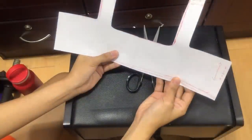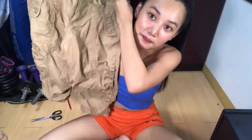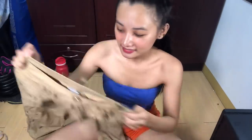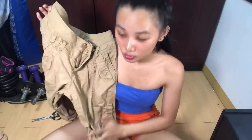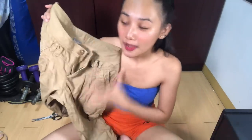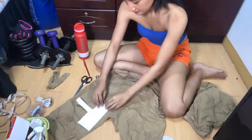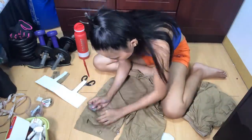Tapos, tsaka natin siya gugupitin. So ayan, nakagawa na tayo. And para lang din siyang sando. Nakagawa na tayo ng pattern. And ang sunod naman natin gagawin is humanap tayo ng lumang damit. Ang nakuha ko is pants — lumang pants. And gugupitin na natin. Siyempre hindi natin ito basa-basa gugupitin. Susukatin natin ito para makakuha tayo ng pattern.